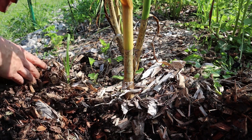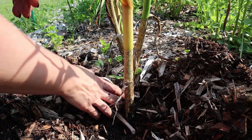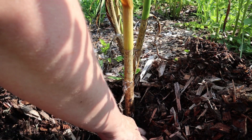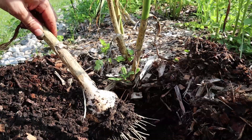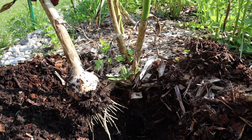The first step in harvesting your garlic is to gently pull back the wood chips and soil. You really don't want to use shovels or spades for this job because you could damage the bulb. If you need to use one, try to be very, very careful. Once the bulb is exposed, go ahead and gently pull up. And that is it — harvesting garlic is really easy and simple.